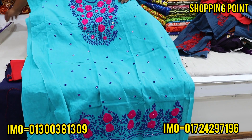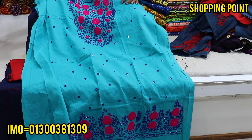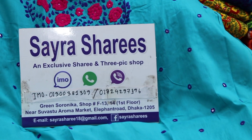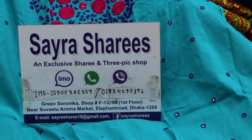If you like this video, please subscribe. If you like this video, please check the description. This is Gain Choyneke Market, Elephant Road. This is Gain Choyneke Market.